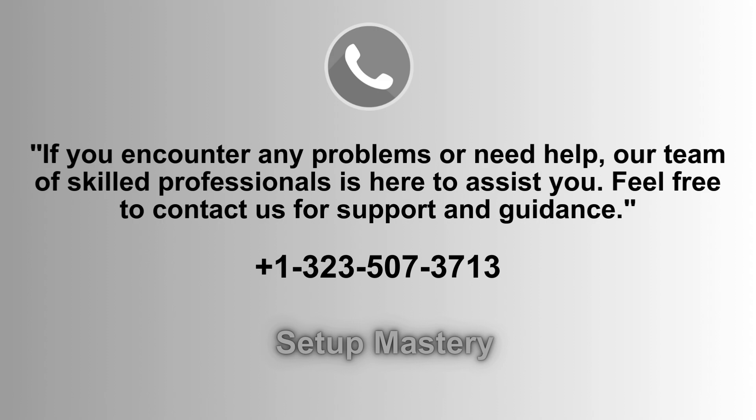If you experience any issues or need assistance, our team of expert professionals is ready to help. Feel free to reach out for support and guidance. Contact us anytime at 1-323-507-3713, and we'll ensure a smooth setup process for you.